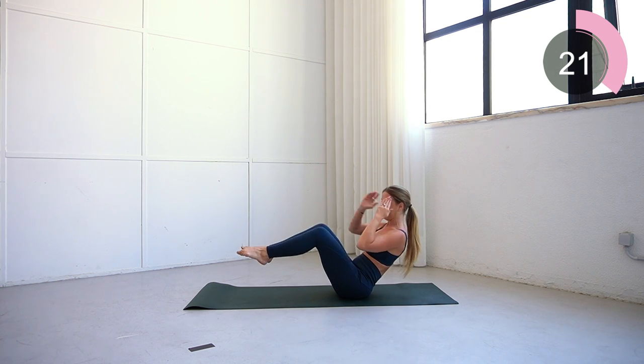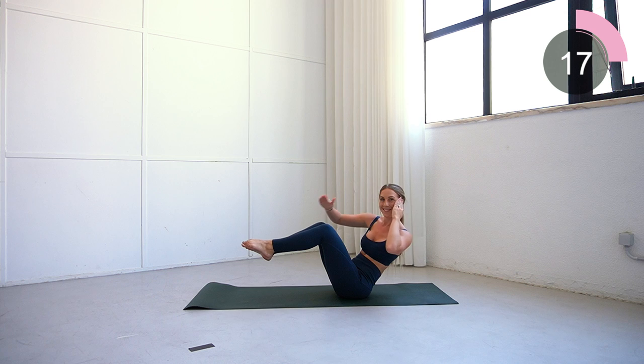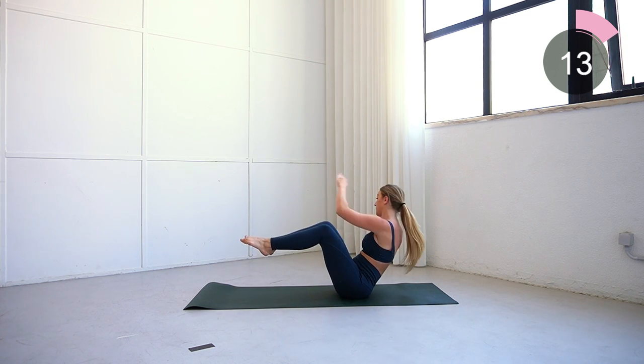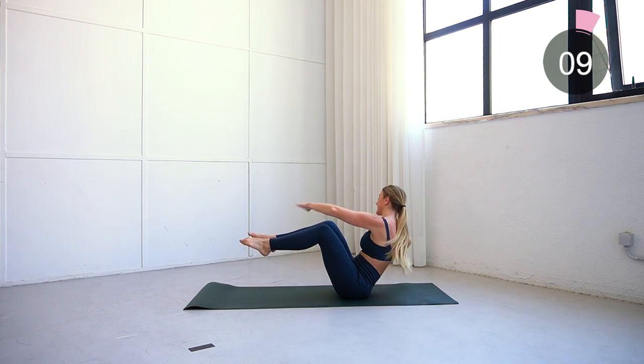This is a really great move for working all of the abs — you're really working on core stability, balancing while sitting on the bum, and the twisting action is going to help get those obliques and the waist. Keep going; you don't need to go as fast as me, just go at your own pace.